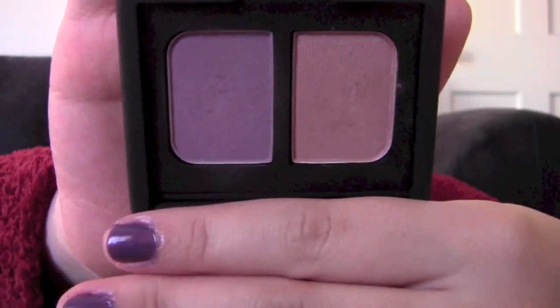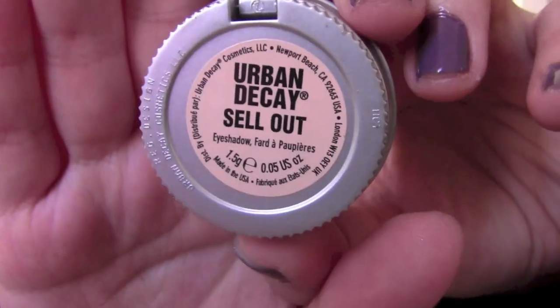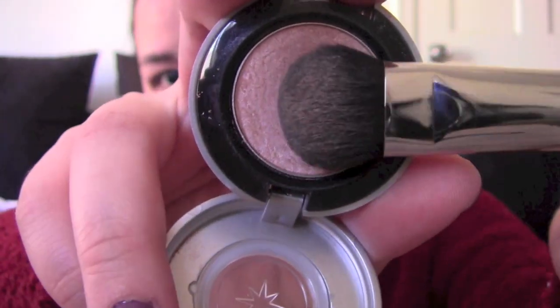With this NARS eyeshadow duo in Charade, which consists of a champagne plum color and a pretty lavender purple, I layer the first color on my lid and concentrate the second color in the outer corner. I use Urban Decay eyeshadow in Sellout as my brow bone highlight.